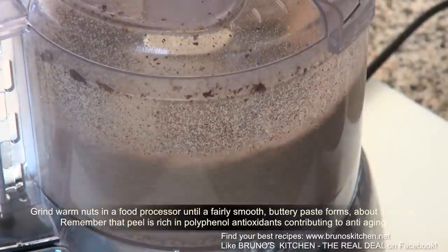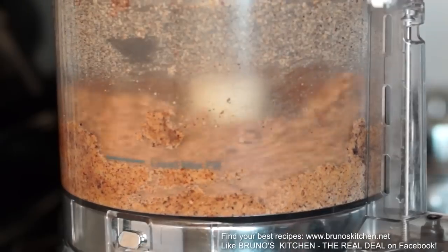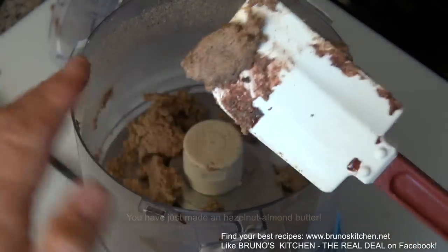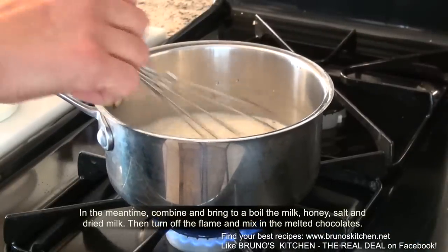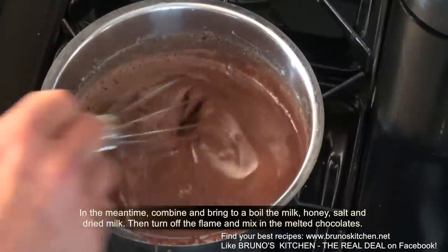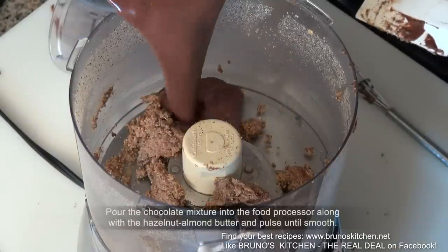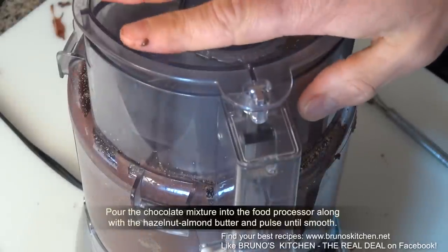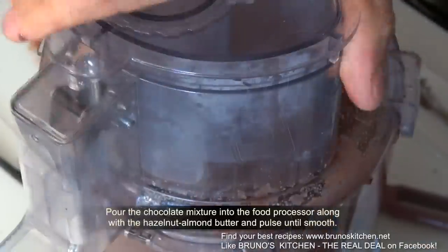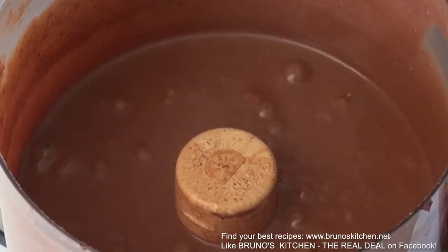Remember that the peel is rich in polyphenol antioxidants, contributing to anti-aging. You have just made a hazelnut almond butter. In the meantime, combine and bring to a boil the milk, honey, dried milk, and salt, then turn off the flame and mix in the melted chocolate. Pour the chocolate mixture into the food processor along with the hazelnut almond butter and pulse until smooth. Half the Nutella done.